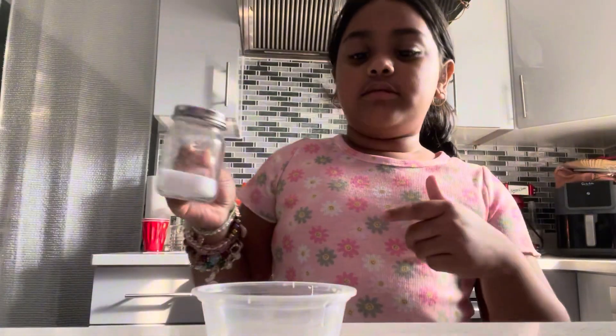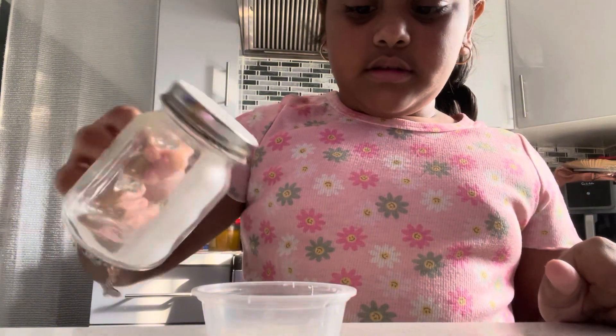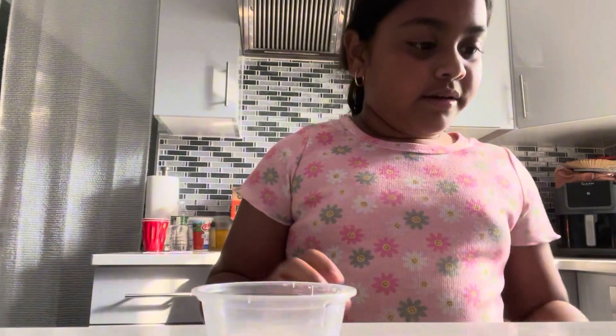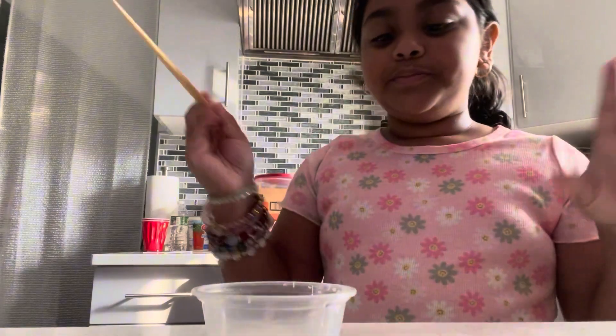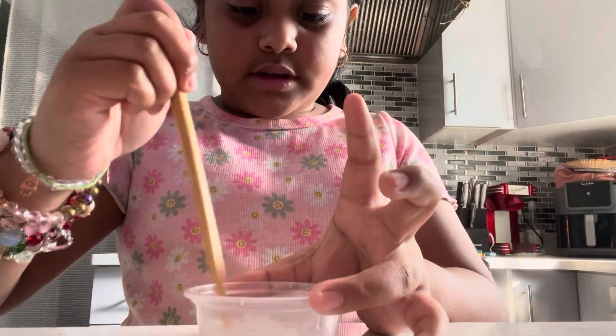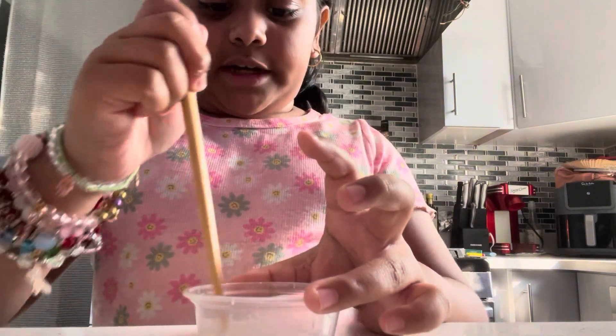And then I'm going to use some salt. Okay, and now we're going to mix it up until it gets warm. So I'll come back to you guys.